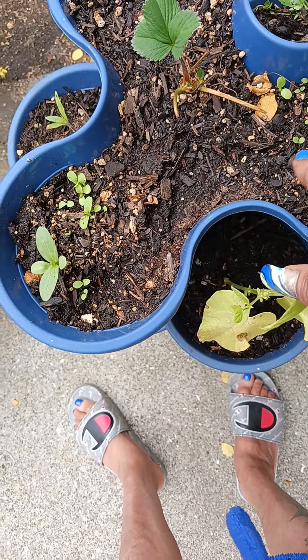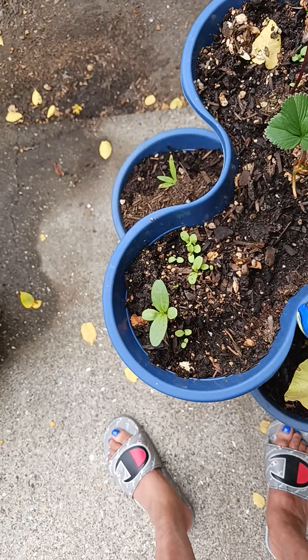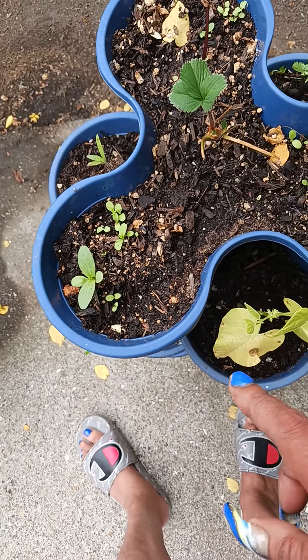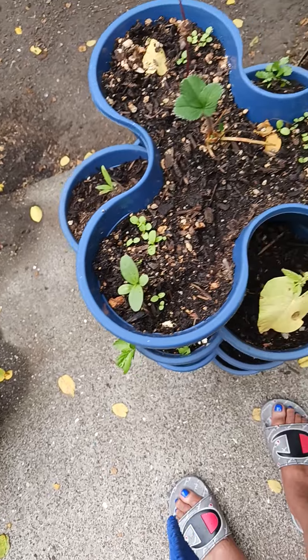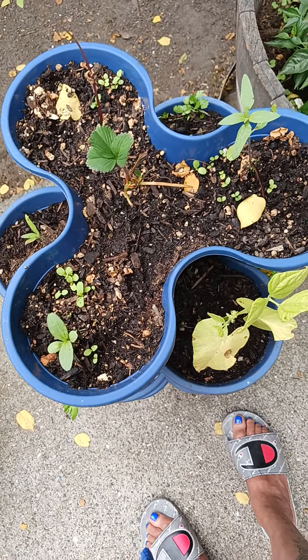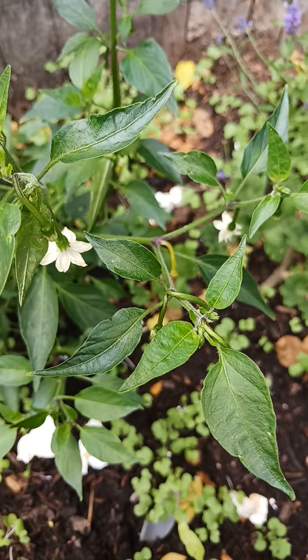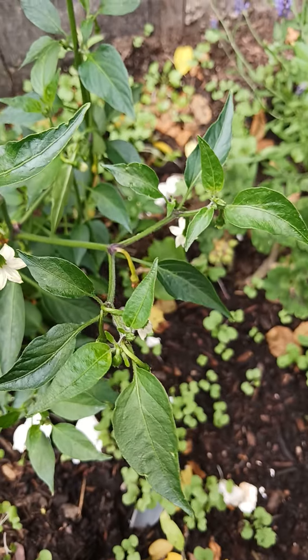I know I put some flowers in here, or something. Maybe it's the lettuce — I put lettuce in here too to start it. So if that comes up, I'll get another pot and replant them too. But I do have flowers on there — see, look at that.